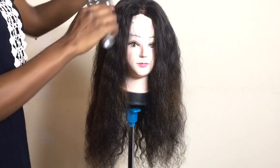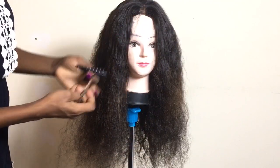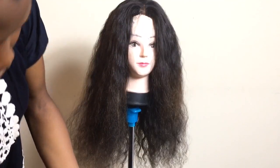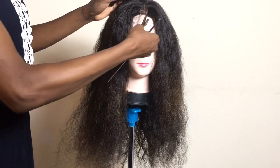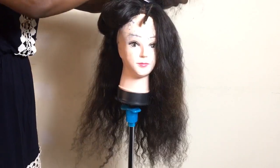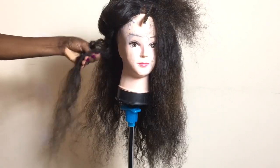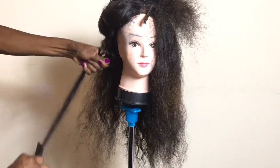To start straightening your hair, you just need to comb it first. As you can see, this is frizzy hair — I'm just trying to bring it down a bit. I'm trying out the hair straightener to see how it really works, if the way it looks matches the way it performs.